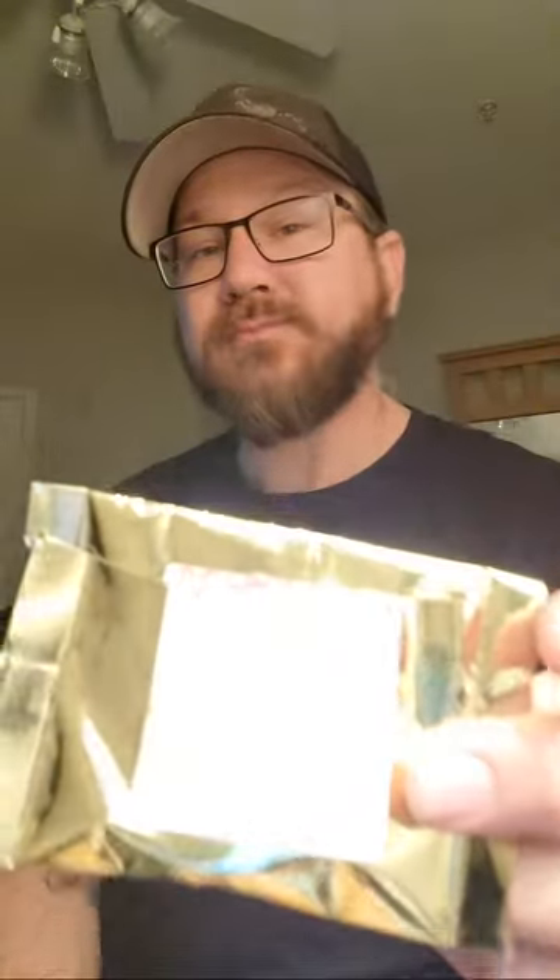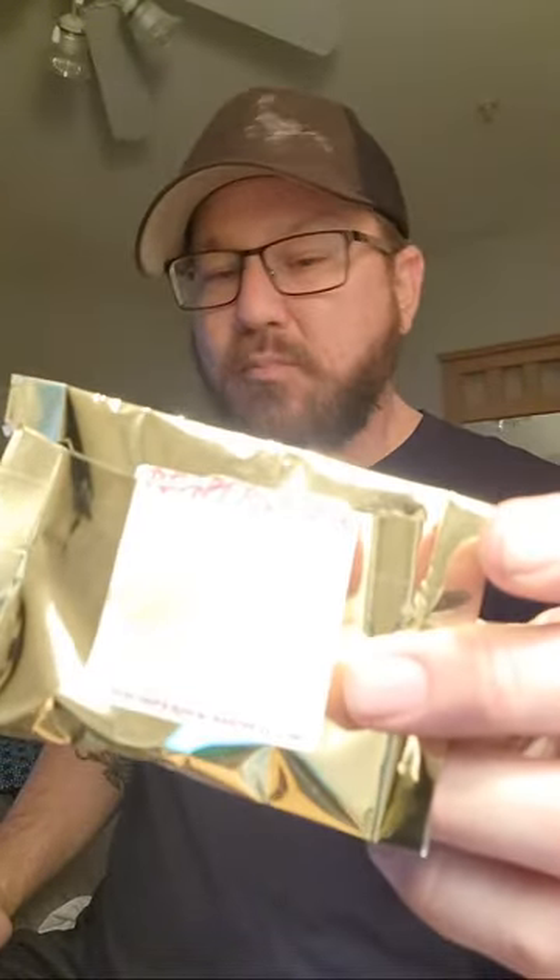It's warm. Little chunks of peanuts in it. Oh my god. It's fantastic actually. Y'all, this is great. This is really good.